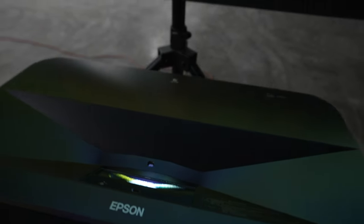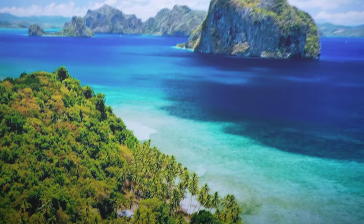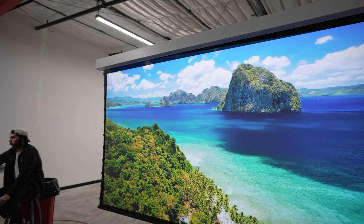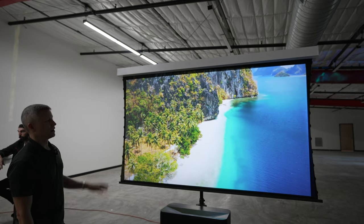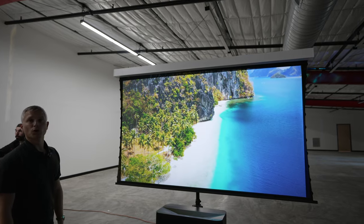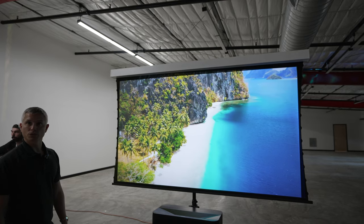Especially for a kid's room or a game room. We are also using a dedicated Ultra Short Throw screen material for this. With these types of projectors, the way the light comes out and hits the wall or screen, there is a special material called ST or Short Throw material. This is from Screen Innovations. You can get it in either a fixed solution or, as we have it here, in a motorized solution. This is 100-inch, but you can also do up to a 120-inch solution.